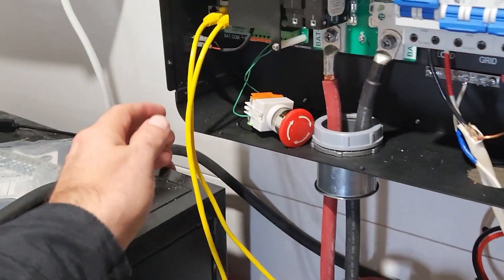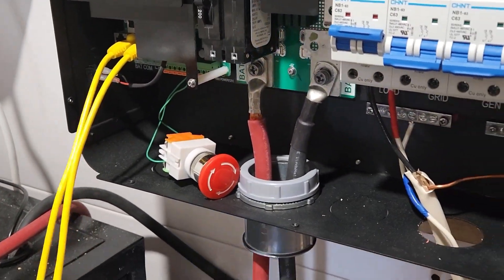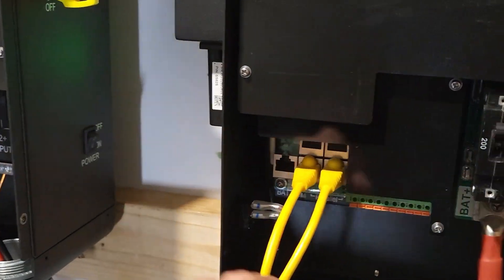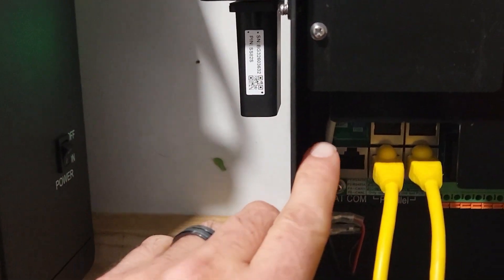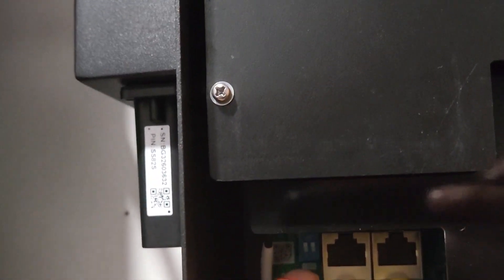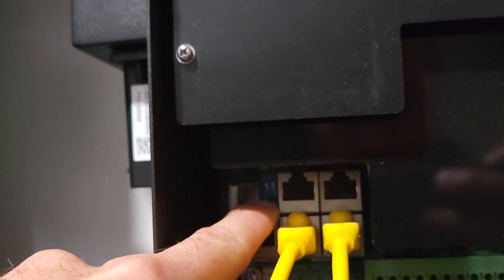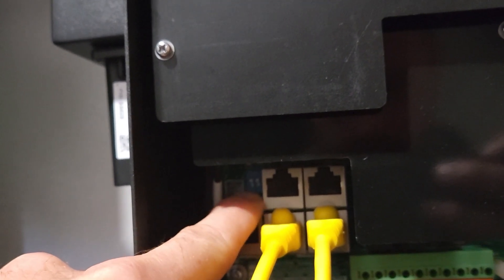So the left side comes out, comes down, swirls around, and comes back out — left to right, then this side is left to right. Since this is the first and the last inverter, those dip switches are both up. If this were the second inverter, this would be down. If it were the third, this would be down. Then this being the fourth inverter — aka the last inverter — they would be up.